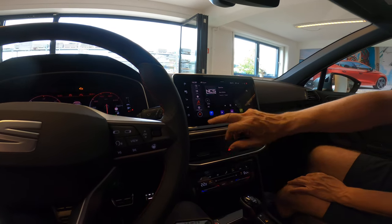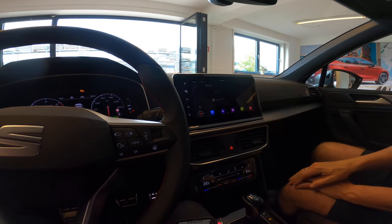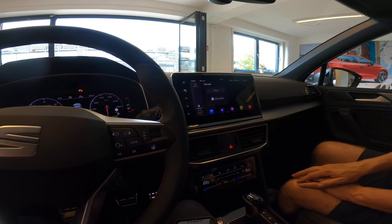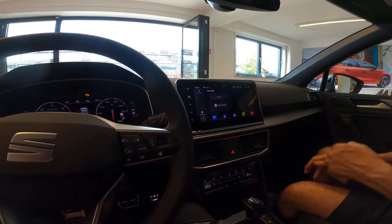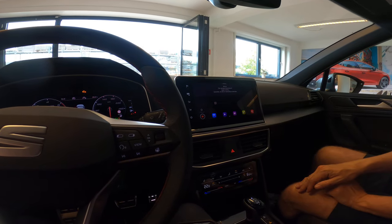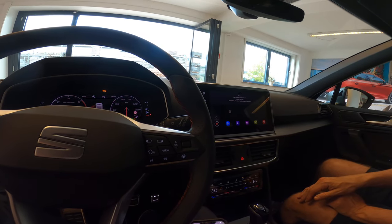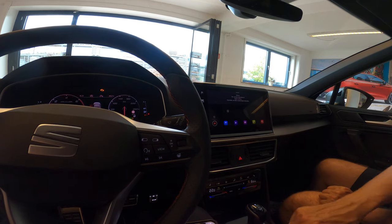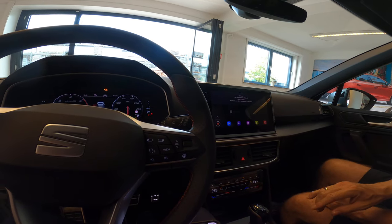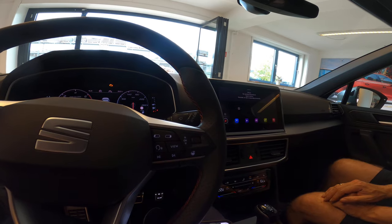You have the media — if you have Bluetooth you can see it connects now. And then you have Full Link, which is Apple CarPlay. If you choose that, it's wireless Apple CarPlay, so it will connect to your phone.